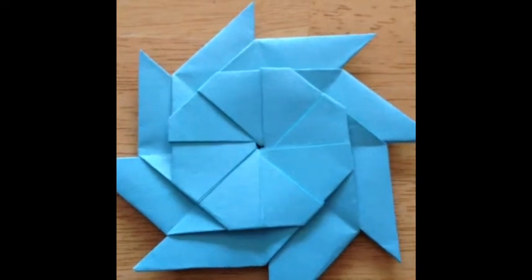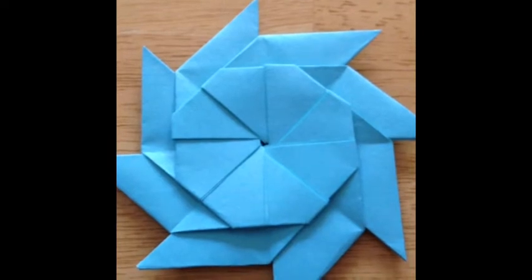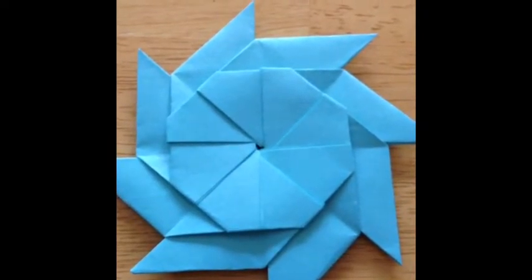Hi guys, it's Hannah. This week's is a how-to video and I'm going to show you how to make an origami star with just eight sticky notes.